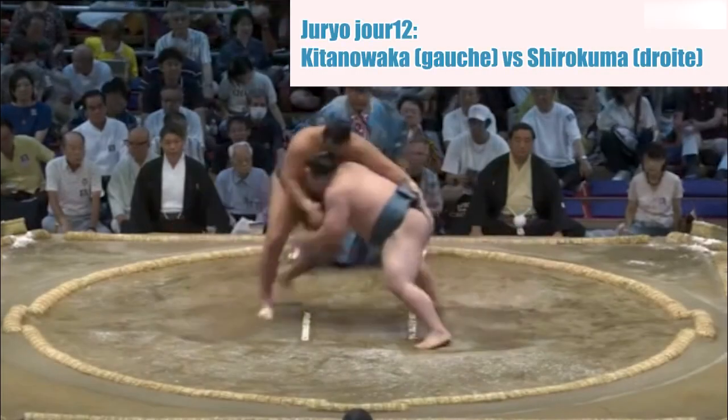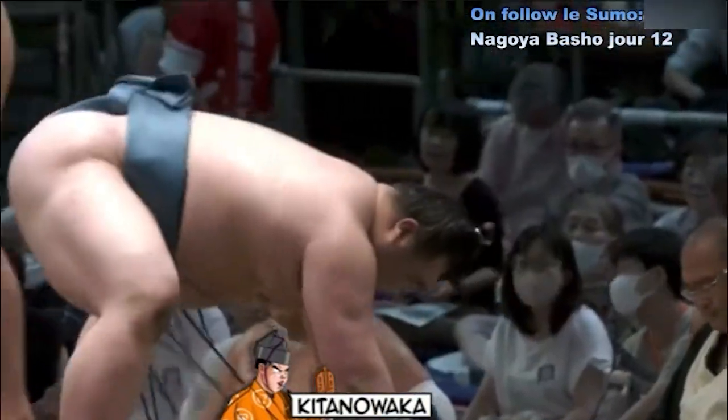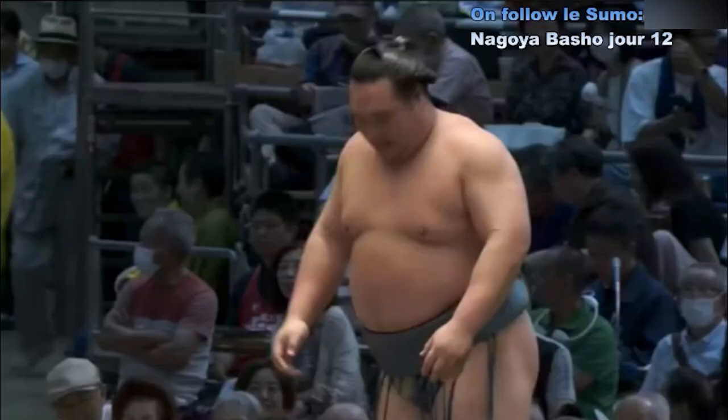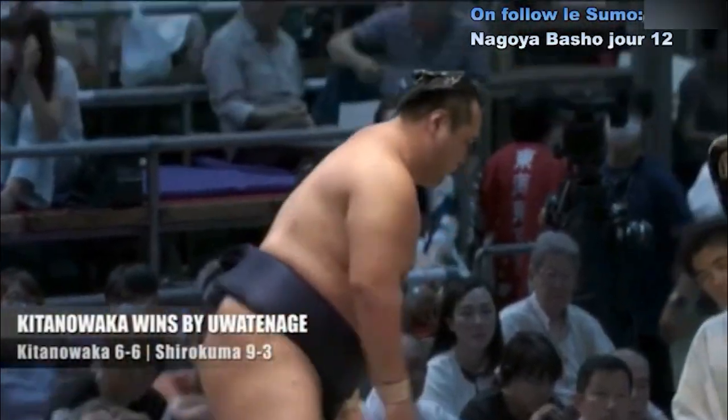Deux points au sol. Contact — magnifique ! Kitano Waka décale, saisie de la ceinture, amené au sol. Très belle esquive avec la saisie de la ceinture derrière. Eshiro Kuma, qui je pense n'est plus en tête à présent.